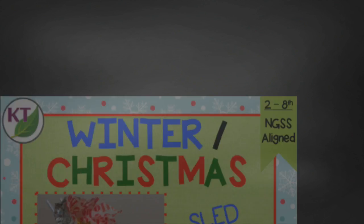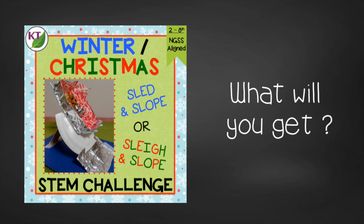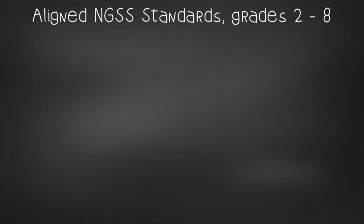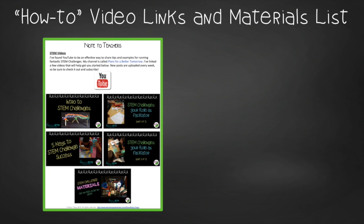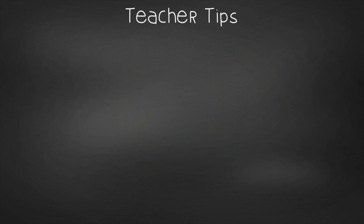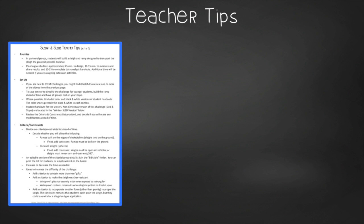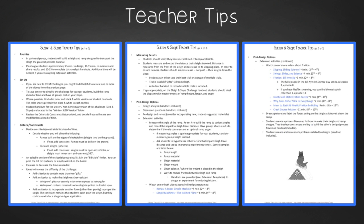Now you have all the basics, but there's always more — check out the resource. Don't waste time recreating the wheel. This resource contains everything you need, including modifications for use with second through eighth graders. You'll get aligned Next Generation Science Standards, links to my STEM challenge how-to videos, and the Sleigh and Slope materials list. In the teacher tips you'll find premise and setup, how to increase or decrease difficulty through the criteria and constraints list, measuring results, and cross-curricular extension suggestions.